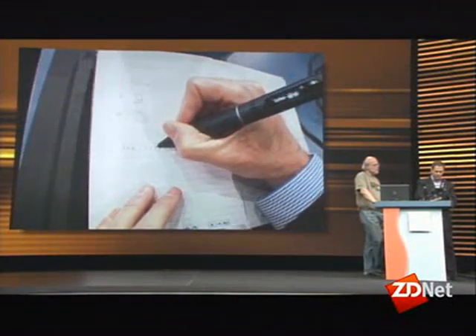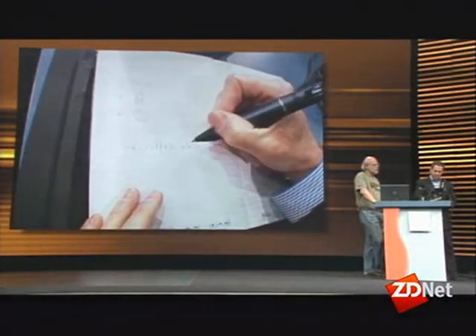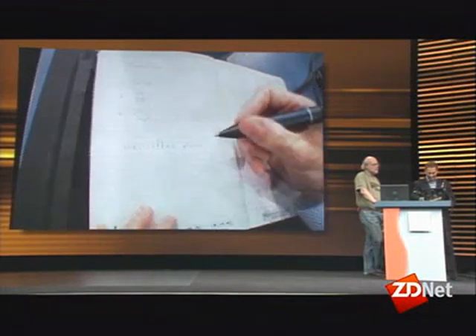Or maybe to Arabic. And it translates to Arabic as well.